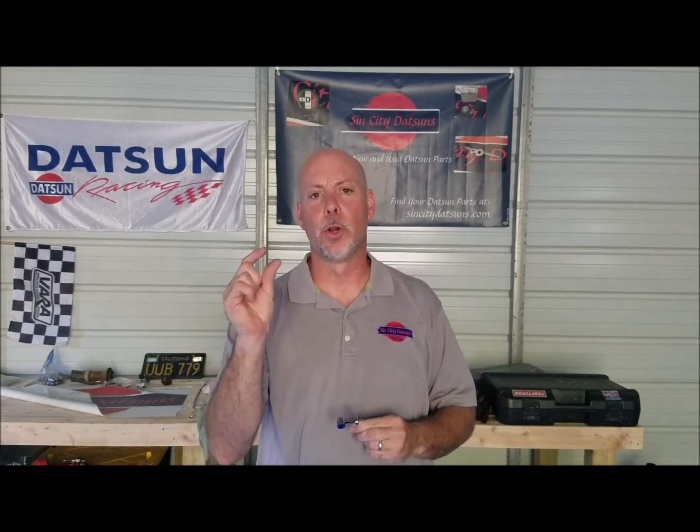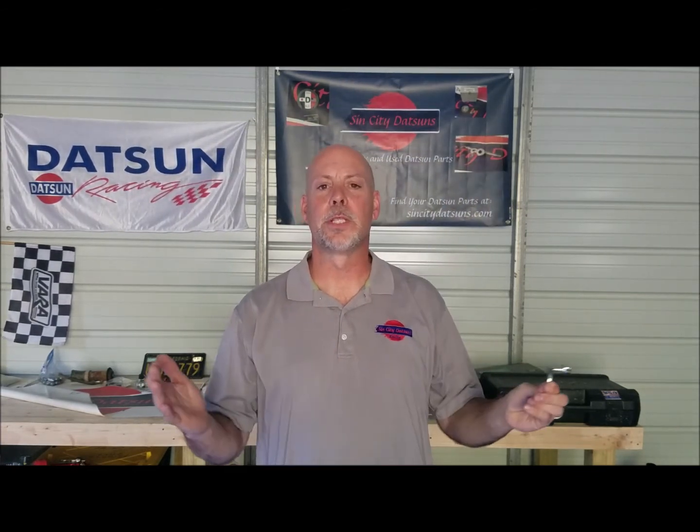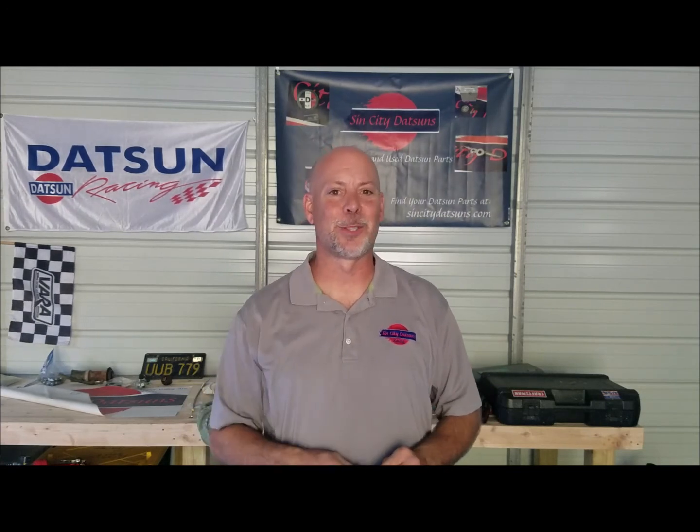Alright folks, there you have it — Sin City Datsuns part of the week. It's the early low windshield wing window latch made out of 304 stainless. They come in a pair, and they come with the knurl pins to secure them to the vehicle. Check them out on SinCityDatsuns.com. Once again, thank you for joining me and we'll see you next week.